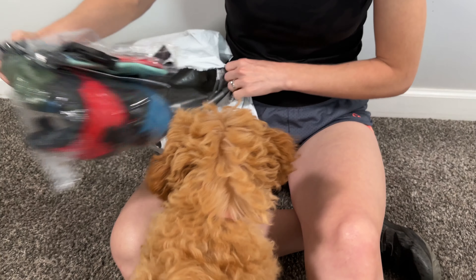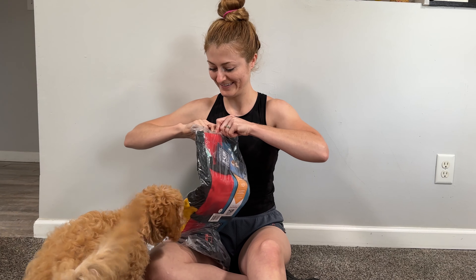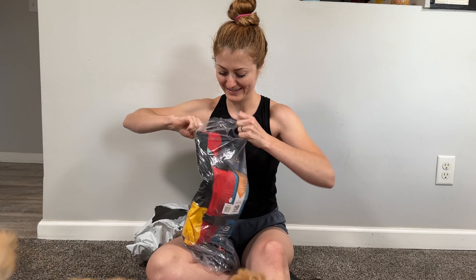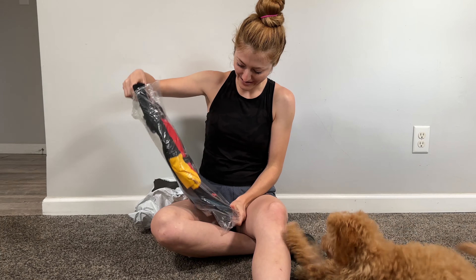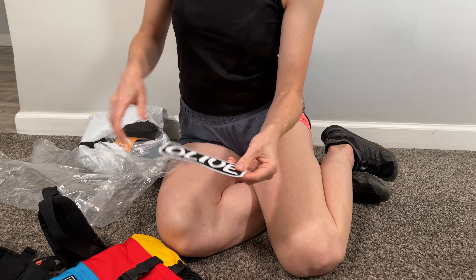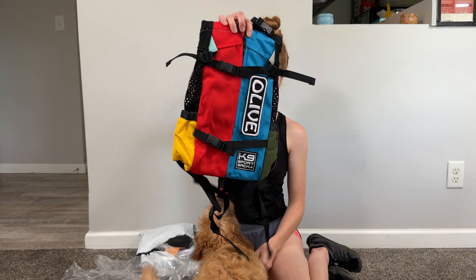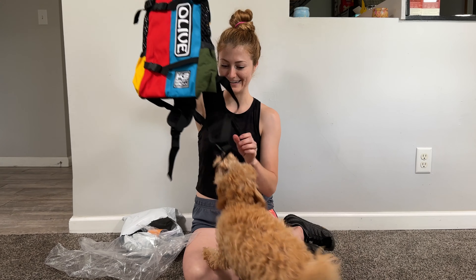What is it? Look at it. You love backpacks. Look, she has her own little name tag for it. Yeah, we should probably put her in it before she destroys it.